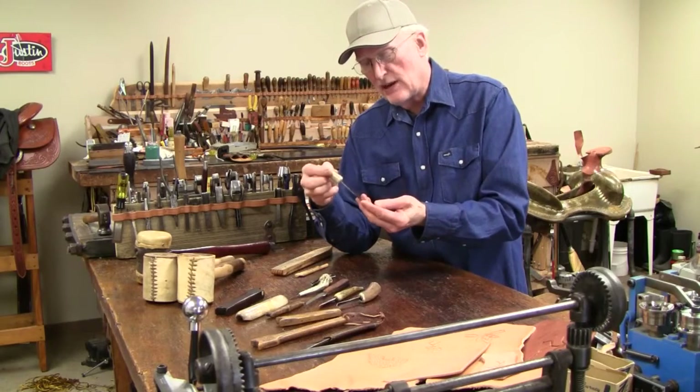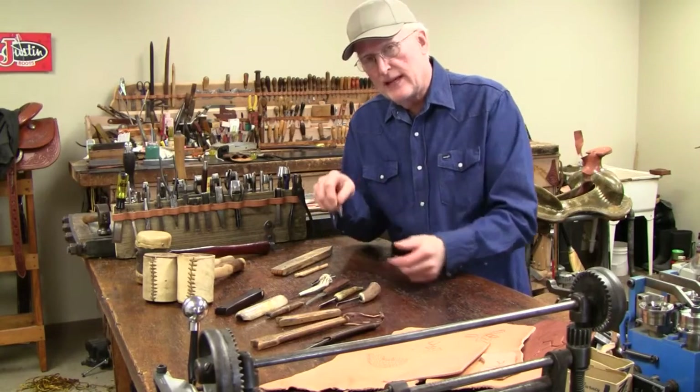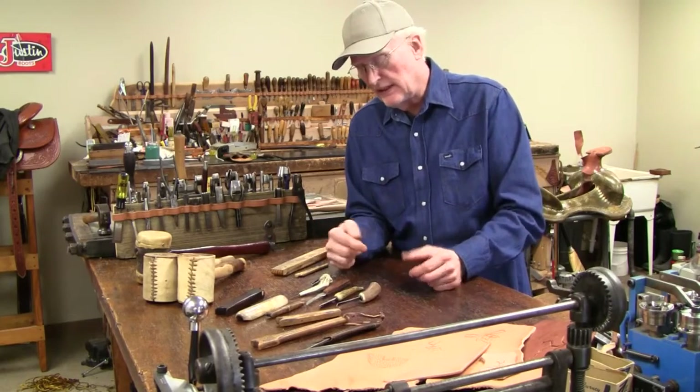Here's a little mini edger I made. I turned it up and then hand-filed my groove there, and you can edge leather with this.